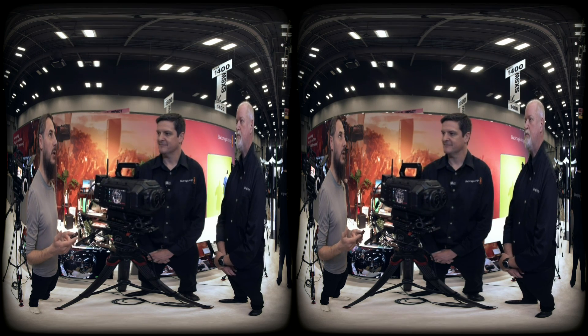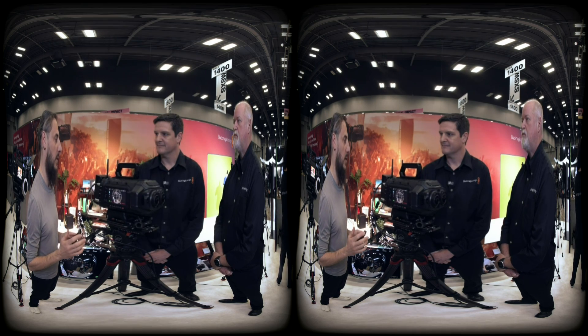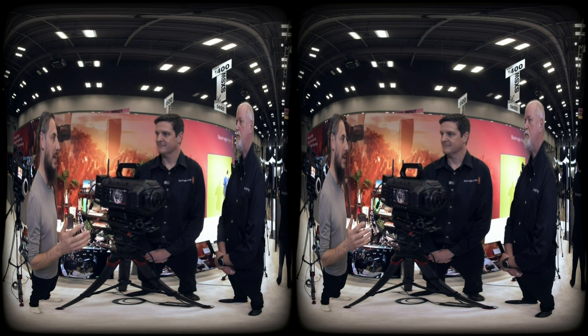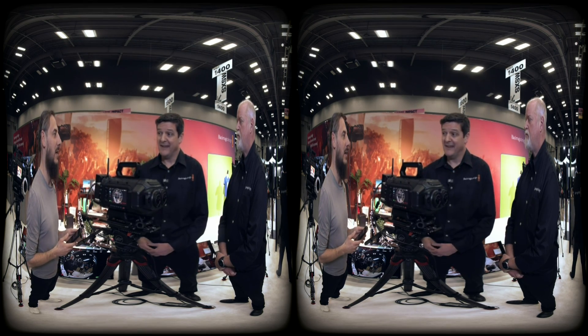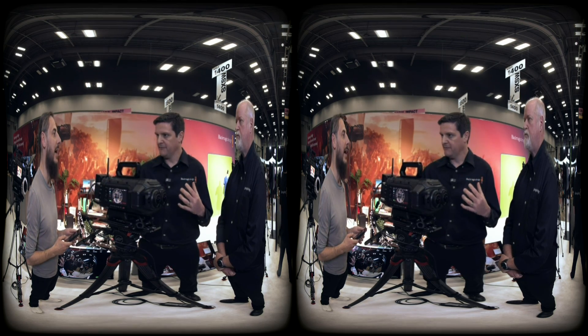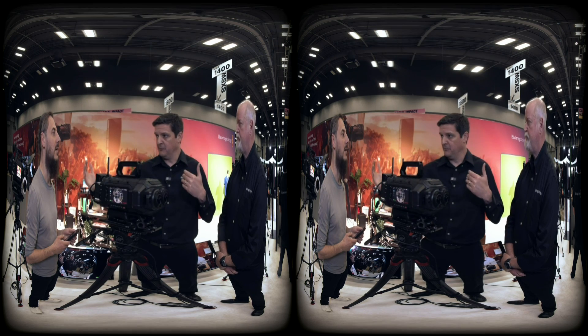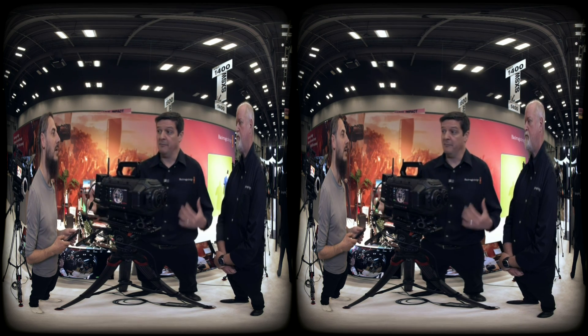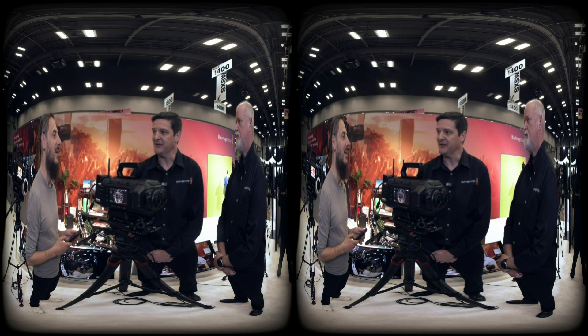Comparing DaVinci Resolve's immersive features to other tools like Mistika that many people use now, it seems like you stand out. We're not really sure about other people's tools, but in terms of Resolve, the idea is to create an entire ecosystem from camera through post and through delivery all in one package — that's the goal we're trying to bring to creators.